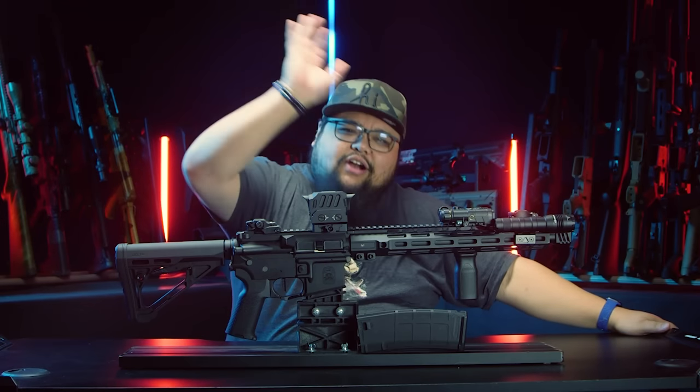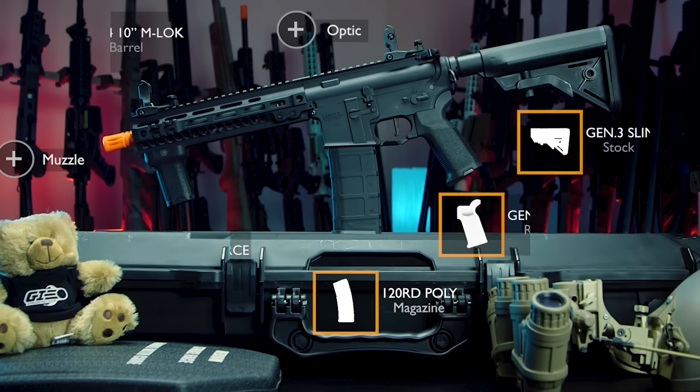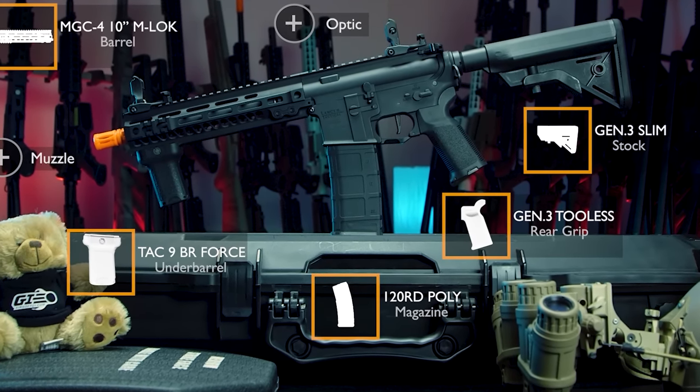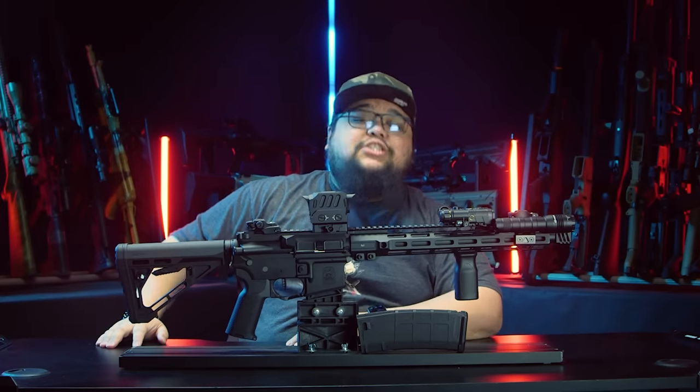They said yeah, you can make your own airsoft gun — we'll give you access to our factory and stuff. And that's where the MGC4 Mark I came to be. Lancer Tactical loved how well it came out and said, hey, you want to make another one? You bet your sweet ass I did, so I told them yes.